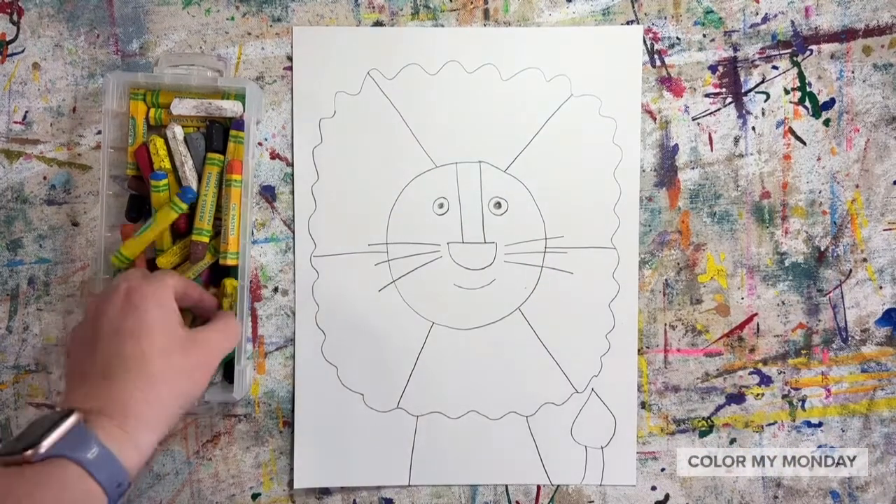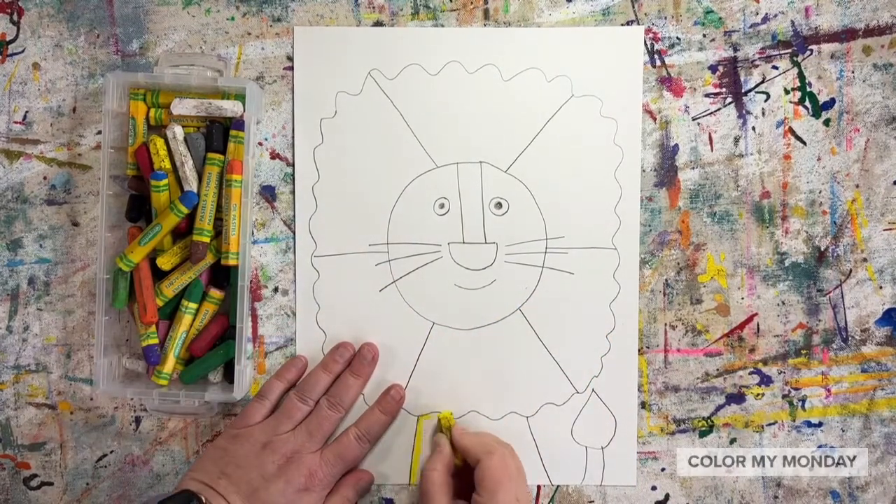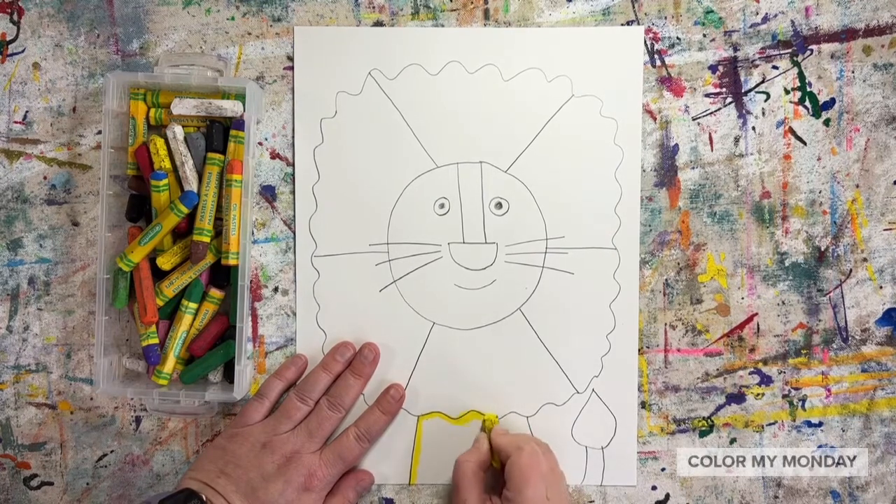Now color the lion's body and background, starting with lighter colors first. After we color, then we'll add a black outline.